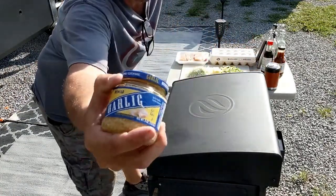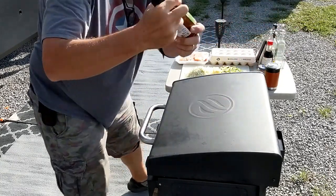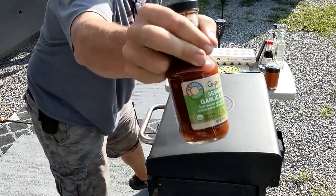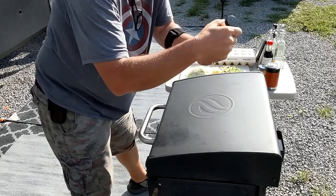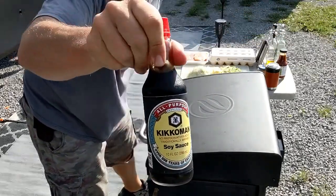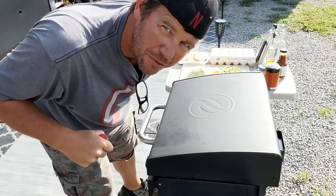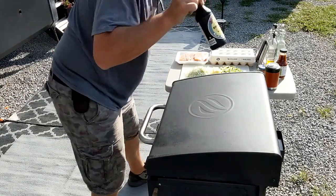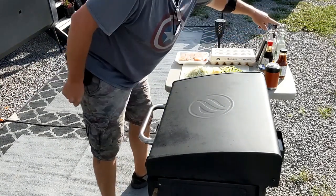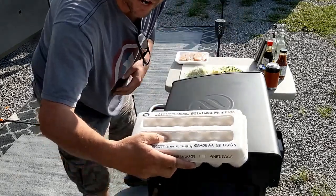What you're going to need: garlic, some sesame garlic sauce, and then some soy sauce — that's Generation X soy sauce, not the soy sauce from the Millennials. Just putting it out there. Get some oil, some water, about four eggs.